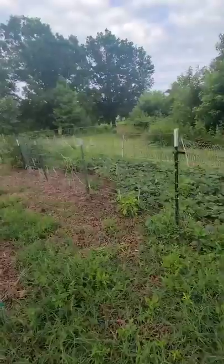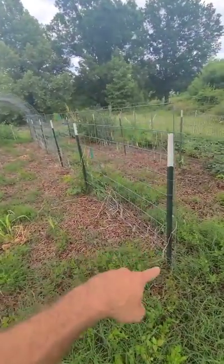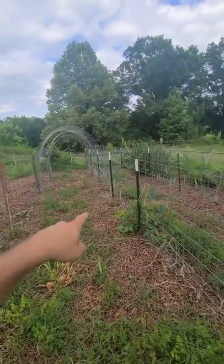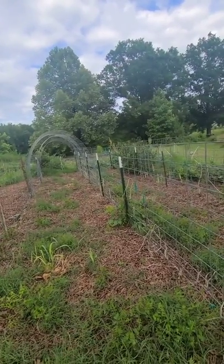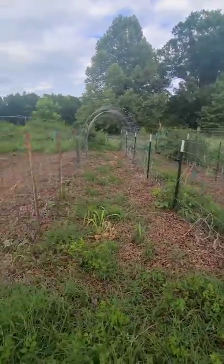We'll have a different type of bell peppers and a few hot peppers. And I'm going to do Roma tomatoes right here because we love canning spaghetti sauce and salsa — all kinds of stuff. We're not big on tomato sandwiches but we're big on canning, and Romas are really good for that. So we're going to do a big line of Romas here.